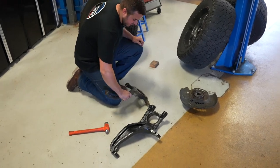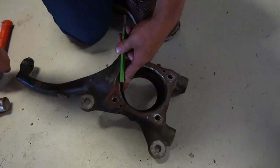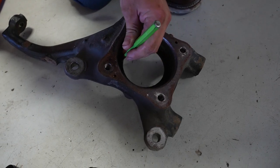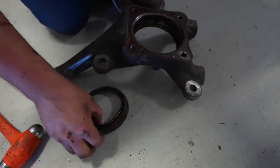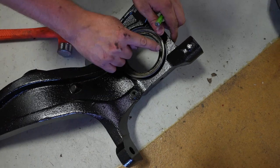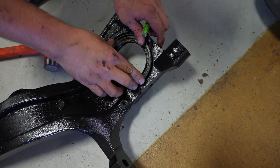Remove the seal from the factory knuckle. The best way is to use a punch — be careful not to damage the seal. Get on the outermost part that's partly metal, not the flimsy rubber area. Pop it out, then flip it back over and reinstall it. You might need a piece of tubing to drive it in, or you can carefully use a hammer.